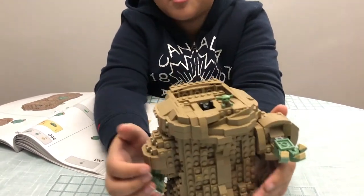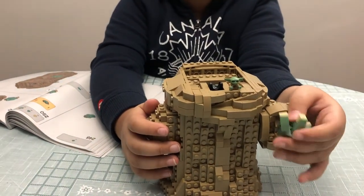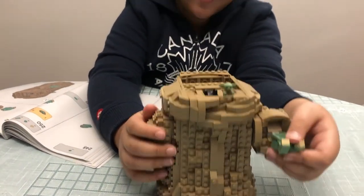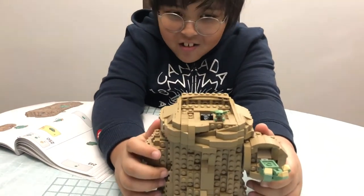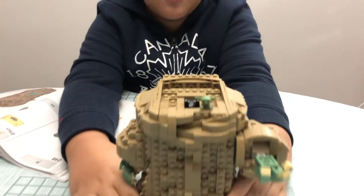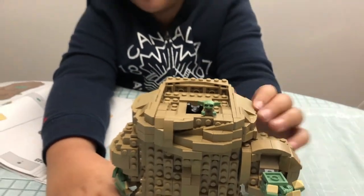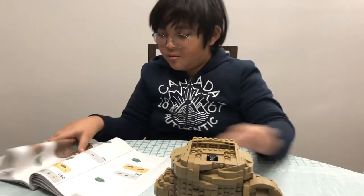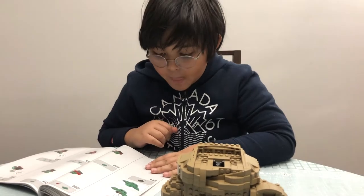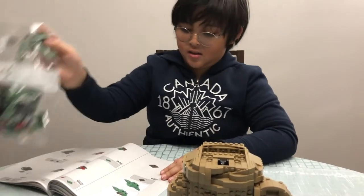Bag number six consisted of the arms and hands, as you can see. I also somehow made Baby Yoda sit on here — the small character. Now he has a small head, but he's going to have a big head once you open bag number seven.